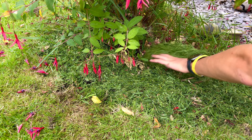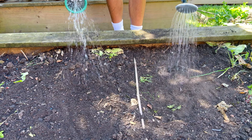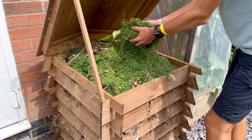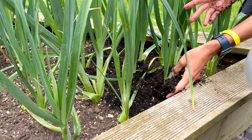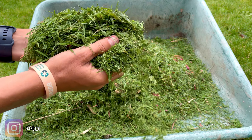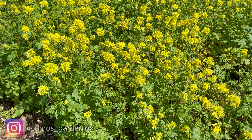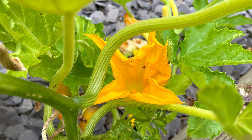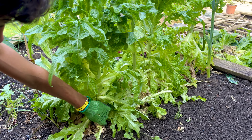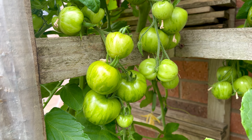Today we're diving into five simple yet powerful ways to not only improve your garden soil and help your plants thrive, but also to save you money. Whether you're a seasoned gardener or just starting out, these tips will give your garden the boost it needs. Many people think that the only way to better their soil is by spending loads of money on expensive products, but that's not always the case. We'll be using things you likely already have around you. My name's Thomas and today I'm excited to show you how it's done.